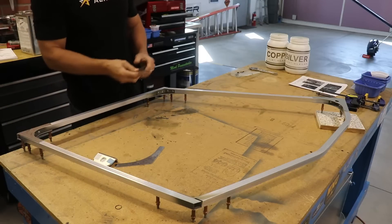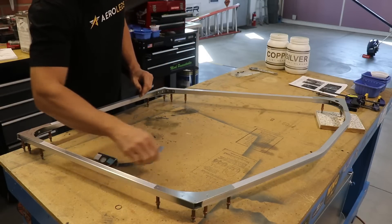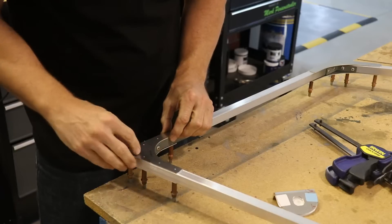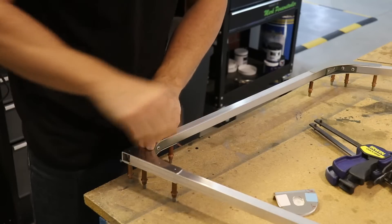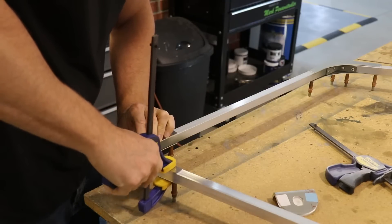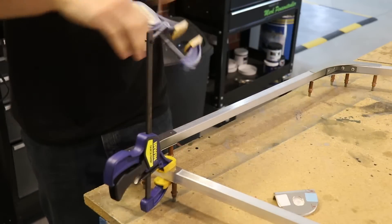This one here and the next one are the ones you want to pay special attention to, because these are the ones that have a bend in them and you'll need to put those on correctly. Once I position them, I line up the outside edge with the square tube, then clamp it in place and drill the holes.